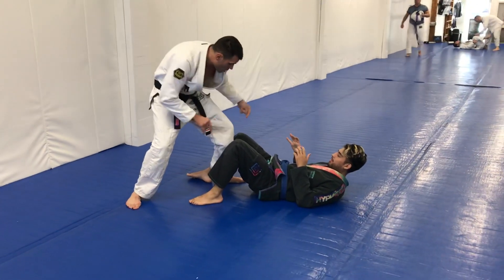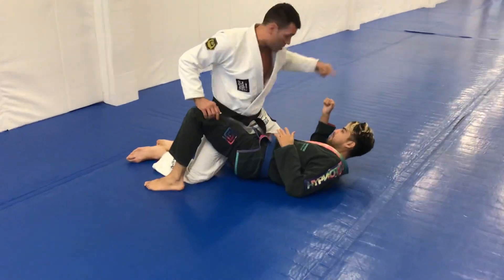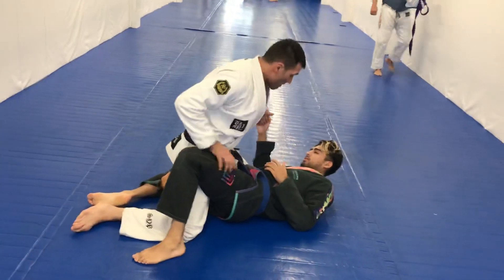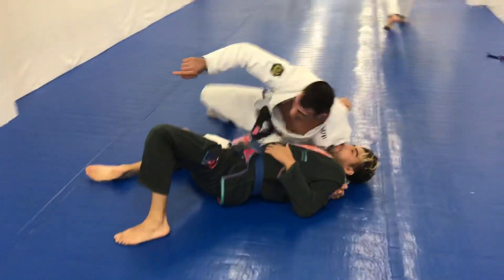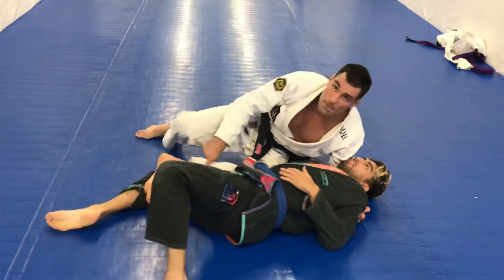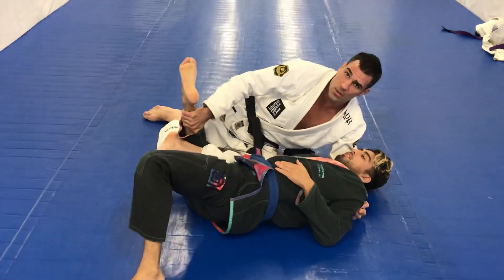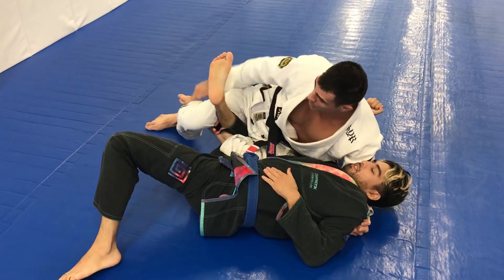Alright, so passing the guard — my lead leg, I'm going to shoot my knee through here. I want to keep this hook on that leg that I just drove through. My hand wraps here, my other leg I do a back step. As soon as I do the back step, I'm keeping that hook. I want to come down, grab, and just pick his leg up just like so. This is going to create the availability for my foot to triangle here.